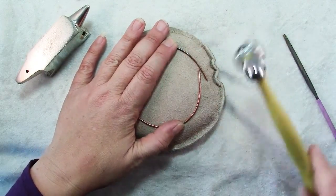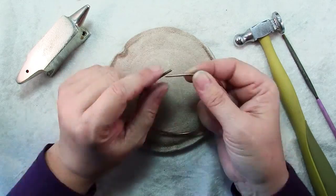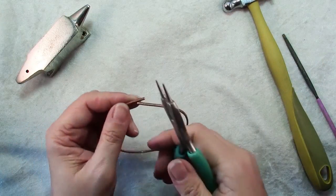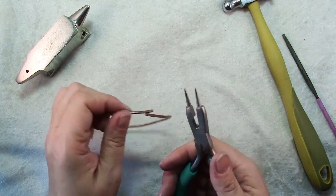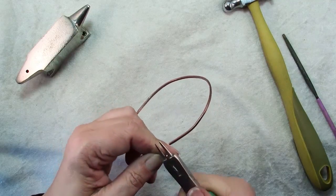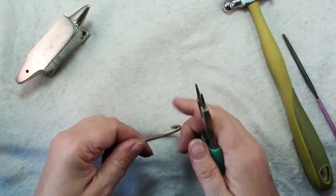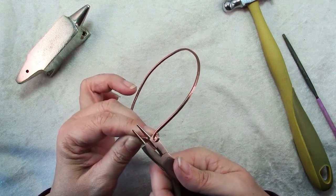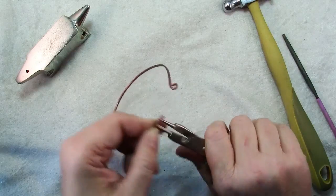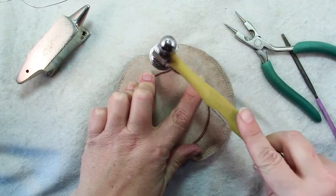That will further work harden the metal so that it will hold its shape. It's kind of nice the way the leather just grips the metal and really holds it in place for you. Don't worry about making an absolutely perfect round shape — these are supposed to have a rustic look. At this point, take your round nose pliers — use the widest part — grab that wire and make a big loop with it. Just grip it tightly; it's the same way you make any loop, you just need to put a little more muscle into it. Then put it on your sandbag and hammer those so they're both on the same plane.